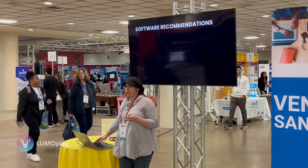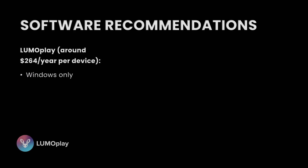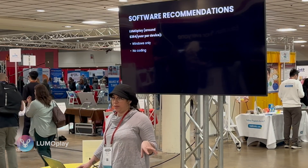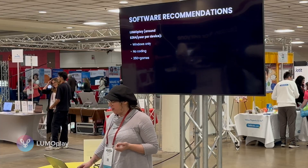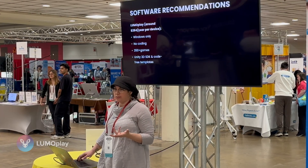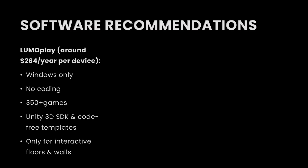There are a few different software platforms you can use to make an interactive experience. What we offer is LumoPlay — it's a yearly subscription per system. It only runs on Windows and doesn't really involve coding; we have a Unity SDK but most teachers don't teach Unity at the elementary level. Making the games does not involve any code. It ships with about 350 games right out of the box. The templates and tutorials are easy to follow, it's been on the market for over 15 years, and it's very well documented.